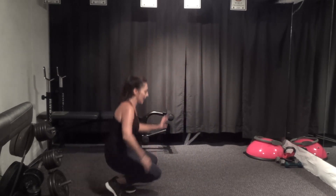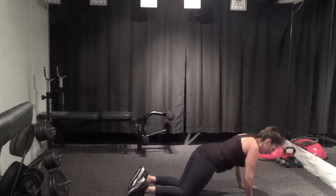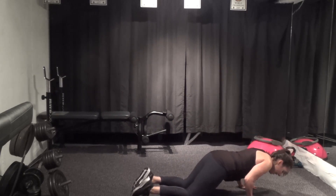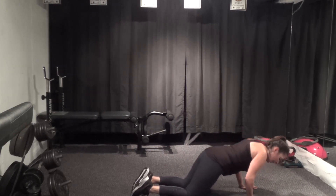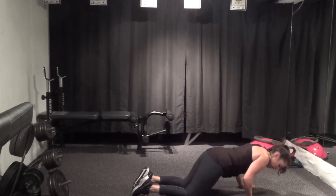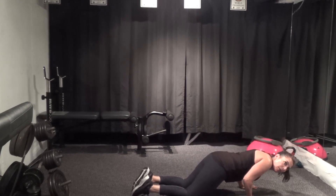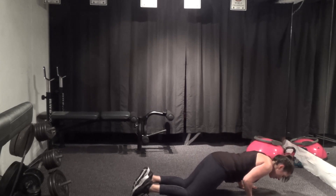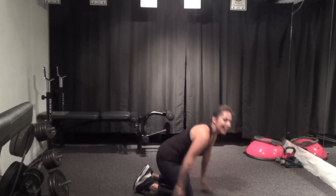All fours or kneeling plank, your choice — knees under hips, hands under shoulders. If you are tired, just go halfway down, keep those elbows in close, elbows pointed towards your knees behind you. Two more, last one make it count — all the way up.